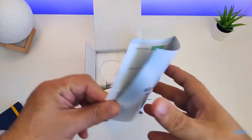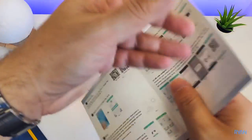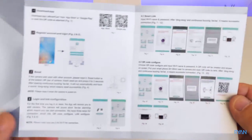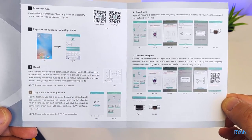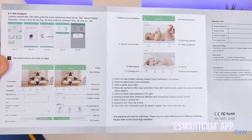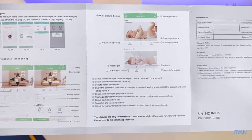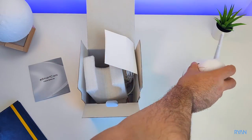Let's have a look at what's inside the box. First thing you have is a user manual — pause if you want to have a quick read. You need to download the app; everything is controlled by the app. It's called e-smart cam, available for Android and iOS. Of course we also have the camera itself — good-looking camera.